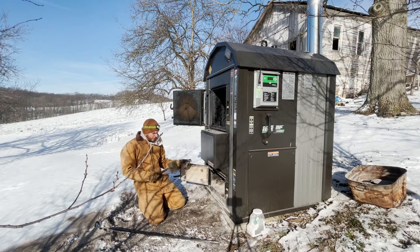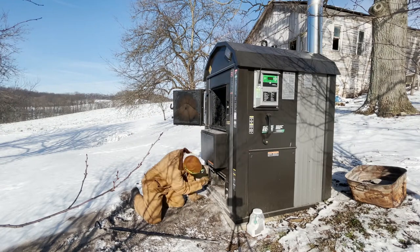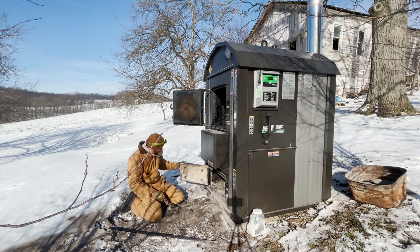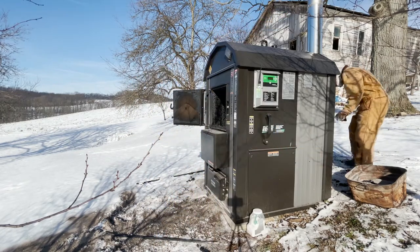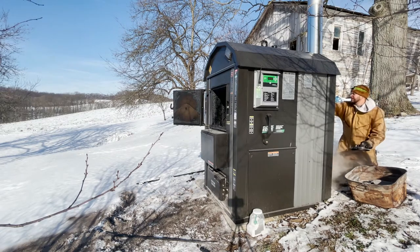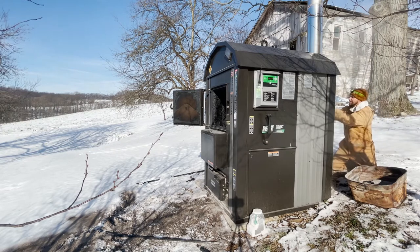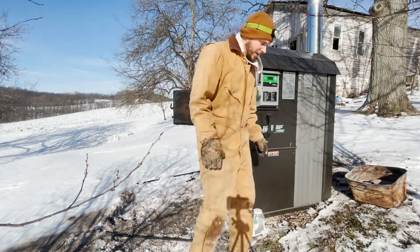My father-in-law made a homemade scraper - this thing's pretty nice - helps get all the crap out of the corners. Now I'll go dust the garden.